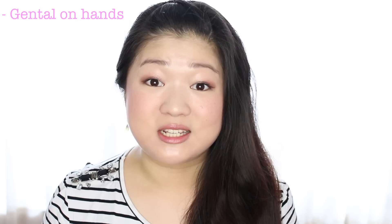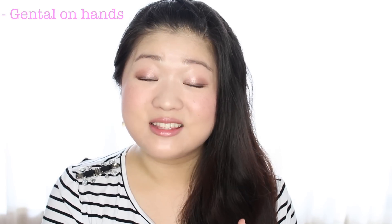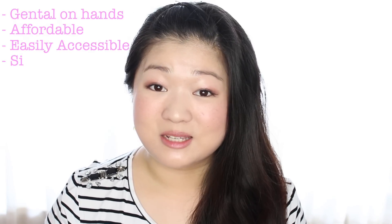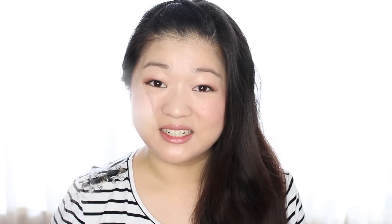Also, everything we're using in the formula is super gentle on your hands, so if you need to wash a whole lot of makeup brushes at once, you won't come out with dry hands. And best of all, everything we're using is super affordable, easily accessible, and really really easy to make.